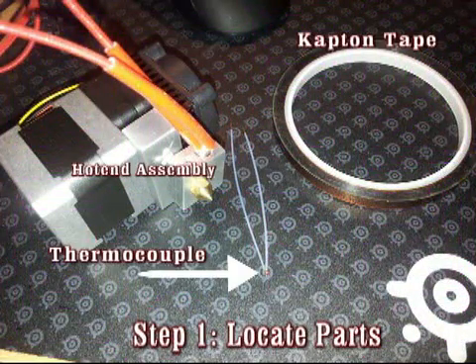Step Number One: Locate Your Parts. You will need Kapton Tape, a Thermocouple, and your Hot End Assembly.